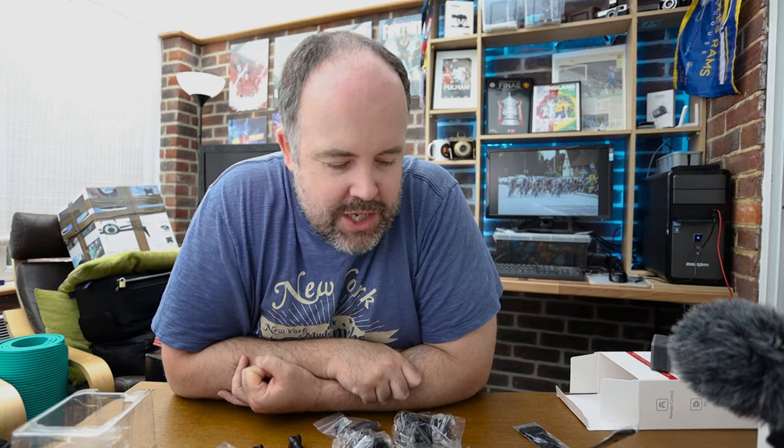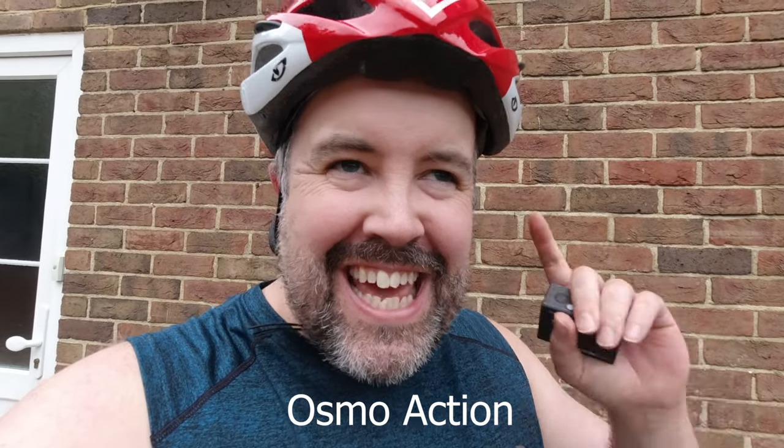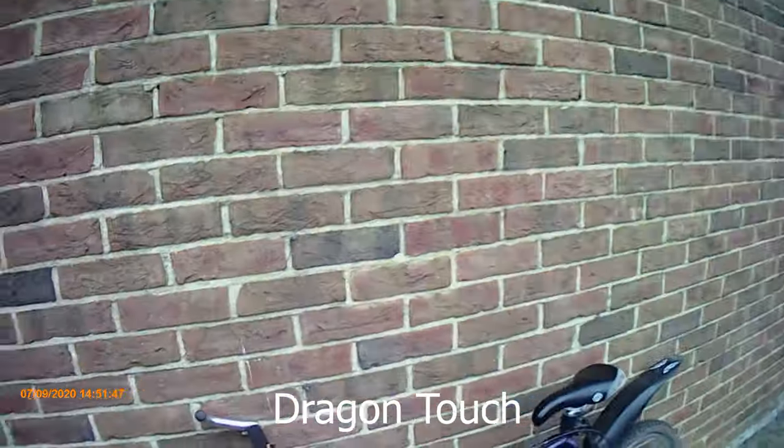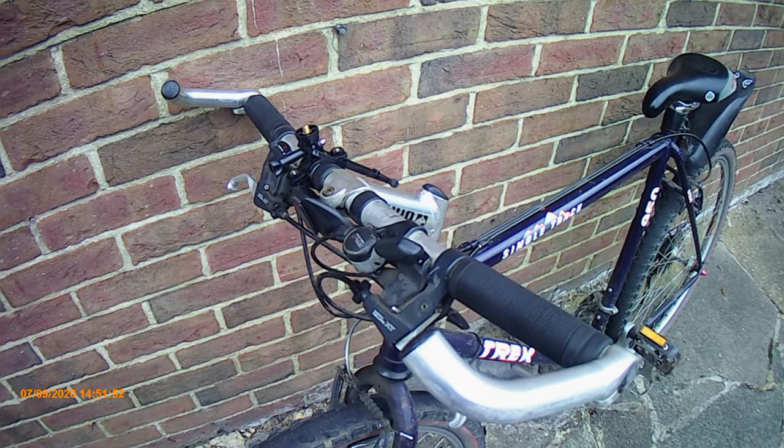Last but not least, we need to check the actual action capabilities of these cameras, especially image stabilization. I'll be interested to see how they perform on the bike bumping along rough terrain. The only fair way to test the stability and action camera ability is to strap them onto the front of the mountain bike and go riding — so let's go.